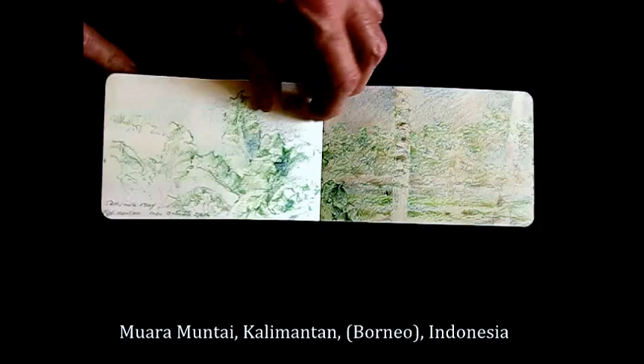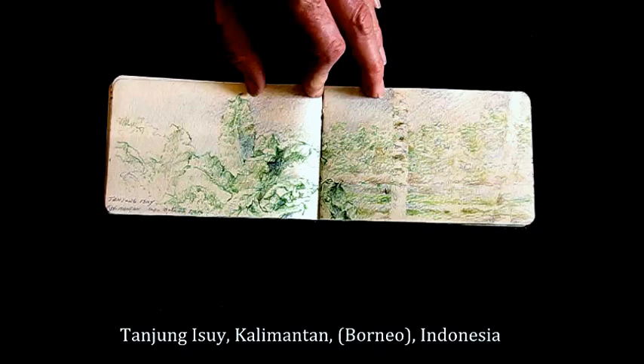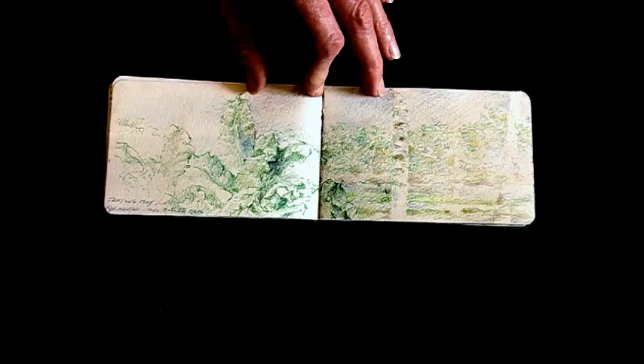This is a study of architecture in Sumatra. This was done using colored pencil — just a view out the back behind a guest house in Borneo, looking out over a kind of swampy area.